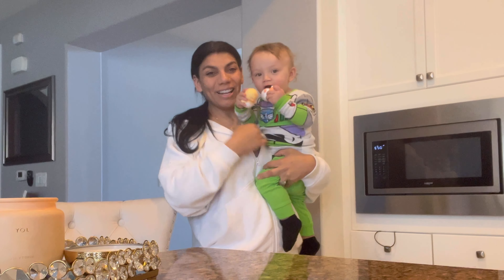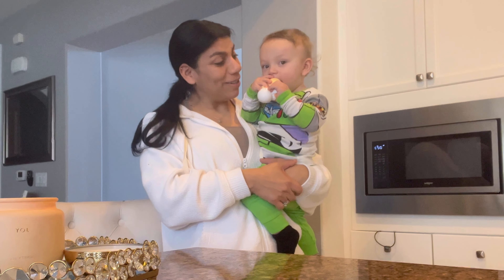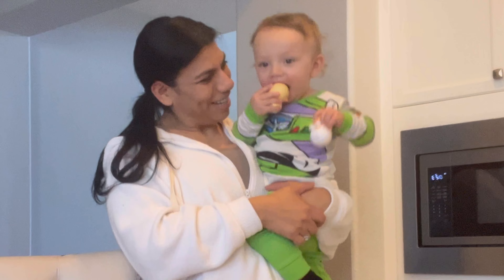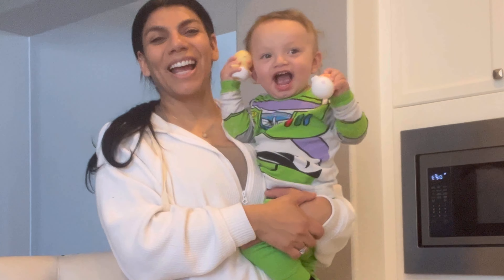Hola amigos y amigas, welcome back to my channel! If you're new, my name is Jackie. And this is Zion — say hi, Zion! He just woke up from a little nap.